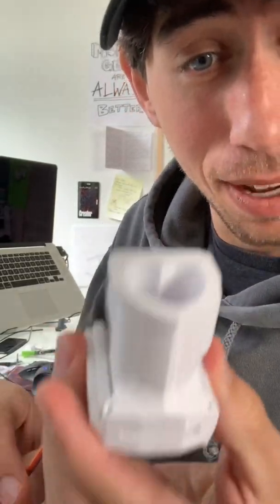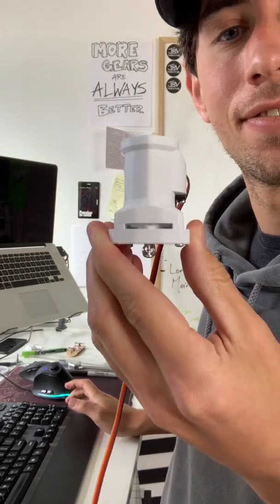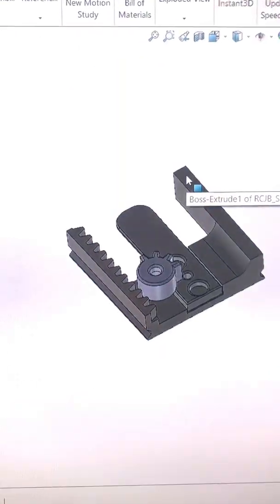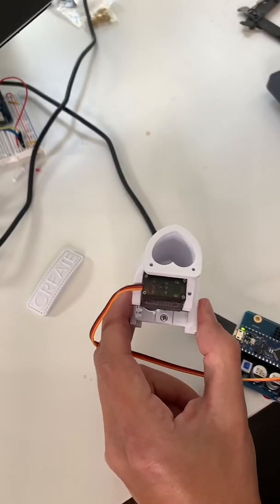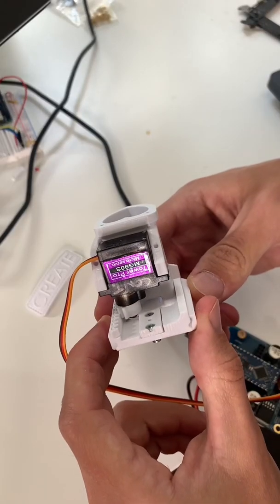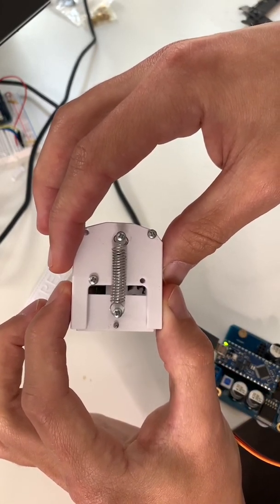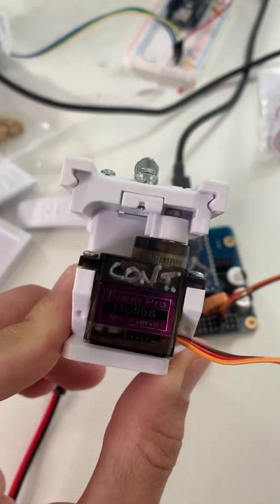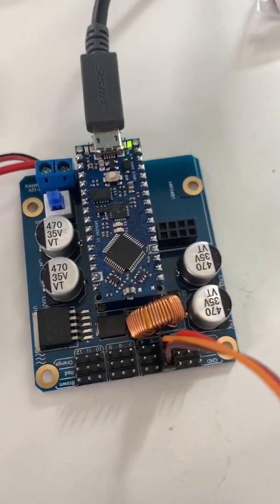This is the Love Shooter. It uses a rack and pinion system and a gear with only four teeth. As the gear rotates, it pulls the rack back and a heart drops into the chamber. Then when the tooth disengages, a spring causes the rack to shoot forwards, launching a heart. It's all connected to a continuous servo motor, which is controlled with an Arduino.